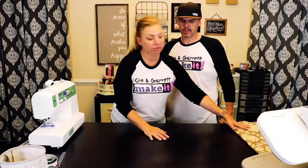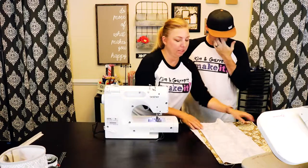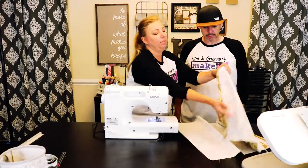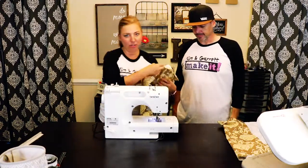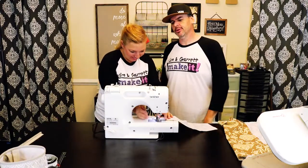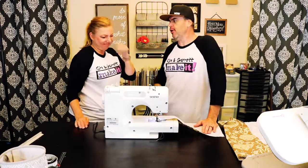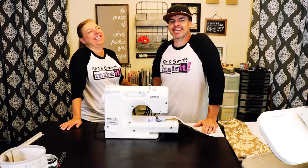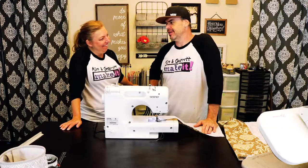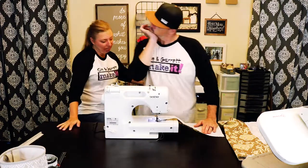Do you want to try and sew? You can do this part because I think it'll be kind of easy. I'm not sure that Garrett's ever tried to sew before. He says he sewed in eighth-grade home ec — he made a skateboard pillow with the wheels and everything. Let's brush off those sewing skills and see what you got.